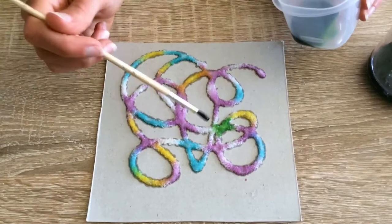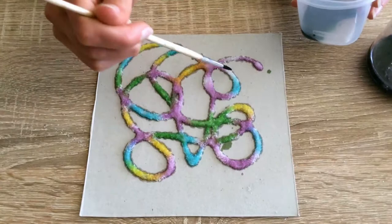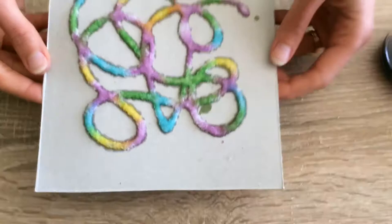Let's see where else I need to paint — right here maybe, and here. Don't worry if you drop on the cardboard or the paper, it'll dry. I think it is done for now and I love the colors — how they kind of started to blend together a little bit.